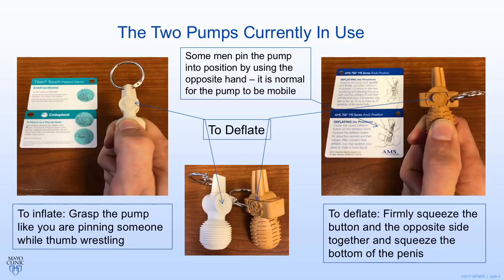There are two pumps currently in use: the Coloplast device and the AMS or Boston Scientific device, pictured on the left and right respectively. Notice the way I'm holding the pump in this picture. You should pretend like you're thumb wrestling and trying to pin your opponent's thumb — this develops a lot of power. I'll show a live demonstration shortly. Basically, you want to pin the pump between your second finger and your thumb and deliver a nice firm pump. For the AMS pump, I like using both hands — one to stabilize the pump and the other to do the pumping. It's normal for that pump to be a little mobile and slippery, basically trying to run away from you.